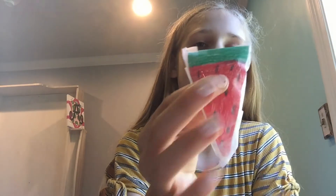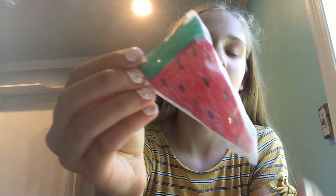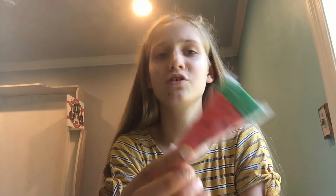So I have a watermelon one. It's really cute. As you can tell, I have some tape on the sides of them. Also, I might put in the description a link to the video where I showed you how to make a paper squishy.